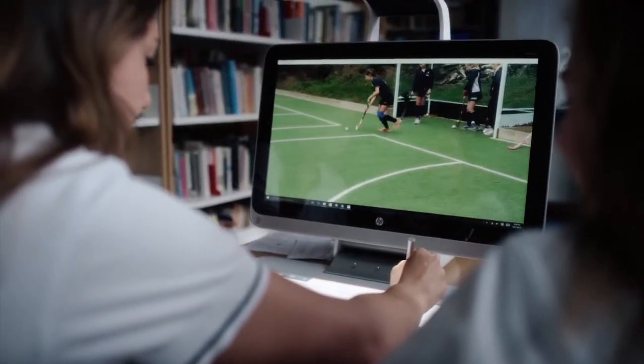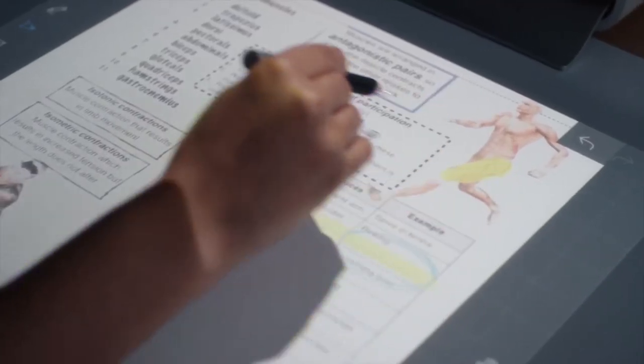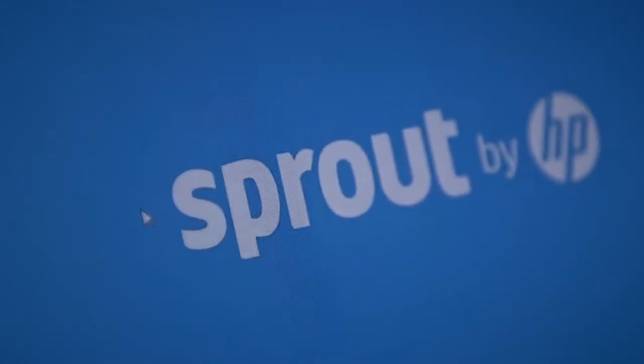Well, that's a wrap. We hope you've enjoyed watching our film as much as we've enjoyed making it. We hope we've given you some new ideas on how to use the Sprout — but as you know, the possibilities are endless. This is how we've been using Sprout today. Who knows how we'll be using it tomorrow.